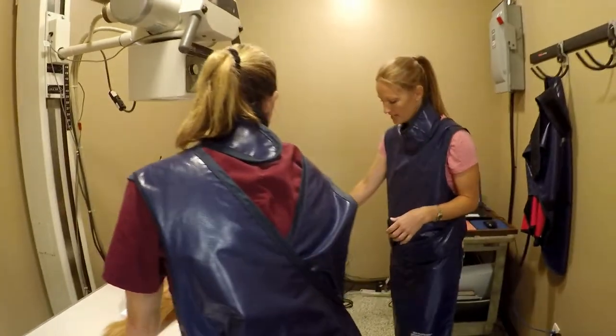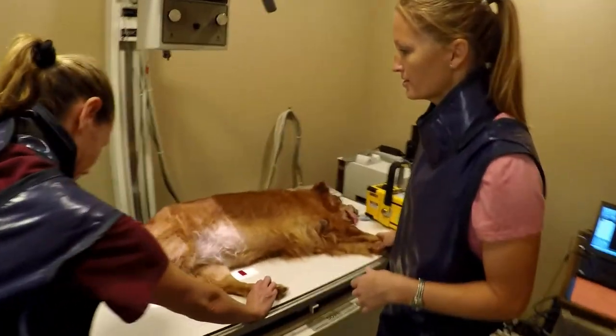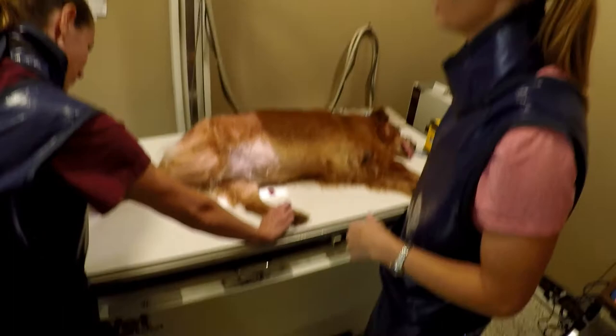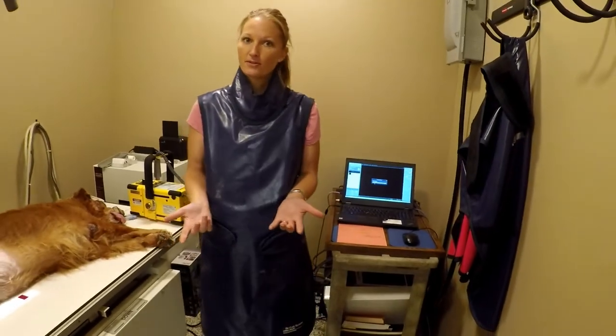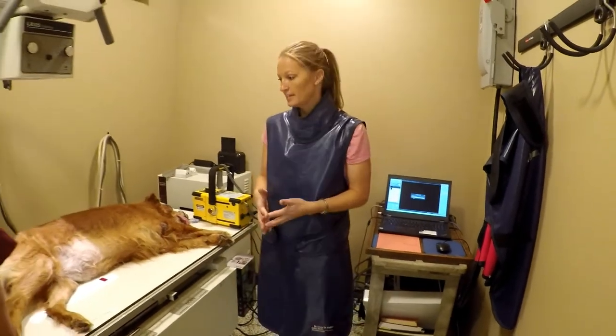We've already got it set up on our machine here. To get some hip x-rays, we'll just push this button here — quick snap — and that's got it. We'll take a couple of views so we can see the extent of the damage.